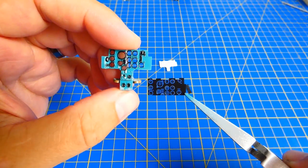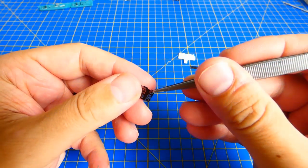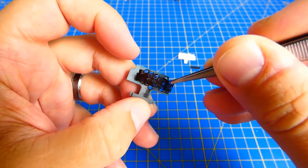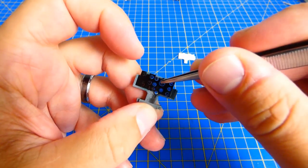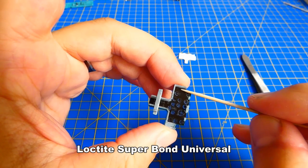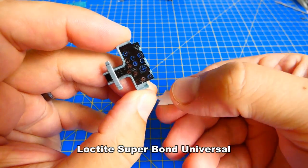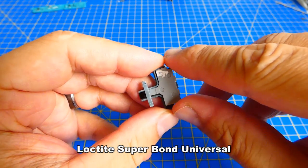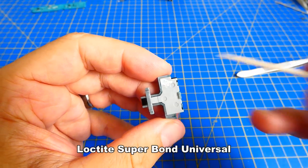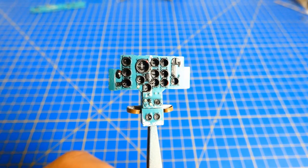The kit includes a thin plastic indicator panel. It must be cut out and dry-fitted many times. After some dry fitting, I glue the panel with super glue. The back panel must be painted white so that the indicators stand out after gluing. For a kit piece, the indicator panel looks good.